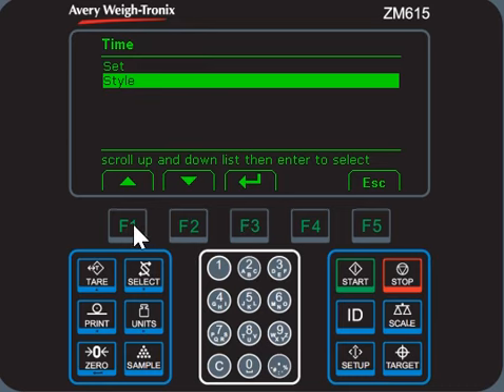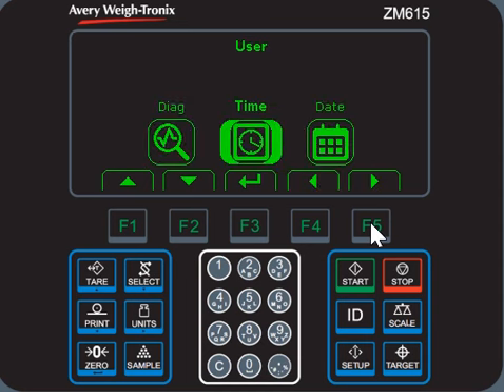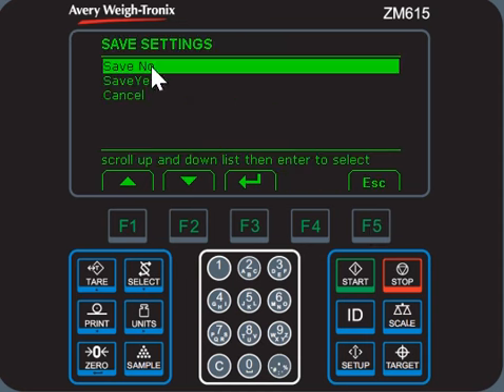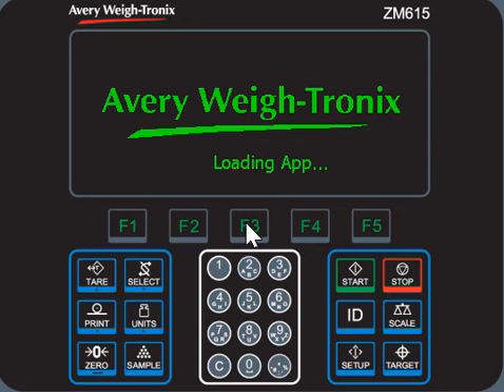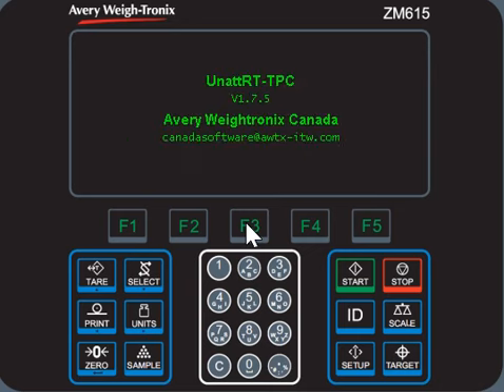It is done. Press F5, then press F1, then press F2 to save, press F3 to confirm. It is done.